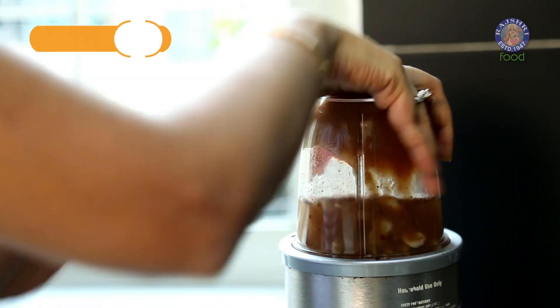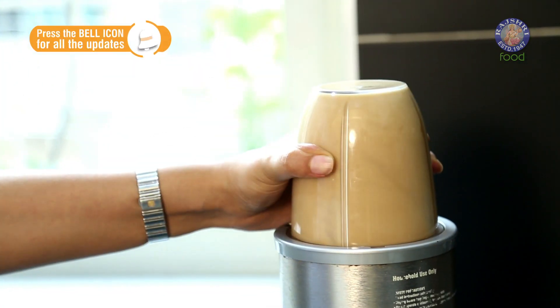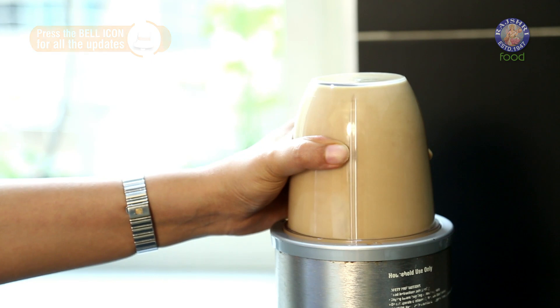Let's blend it in the mixer. Then we'll add 2 tbsp of Cocoa powder.